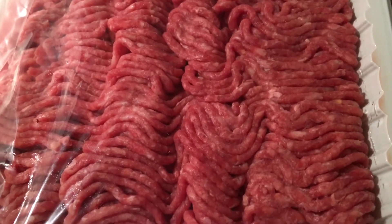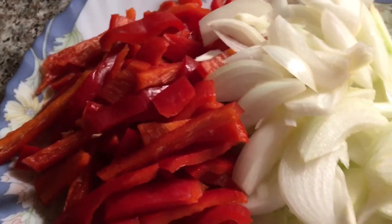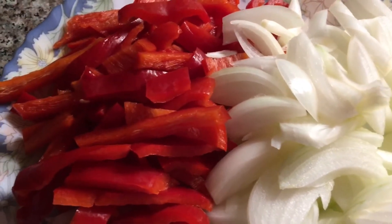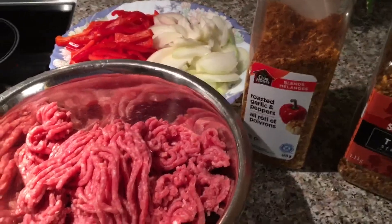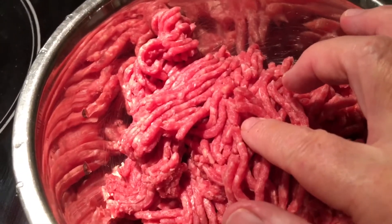Welcome! Today I have some nice lean ground beef and I found a nice big red pepper in the fridge too. Too bad I didn't have any mushrooms, but if you have mushrooms, chop them up. The onions are so hot, my eyes are watery. Today I'm just making two steak burgers, so I don't need that much.